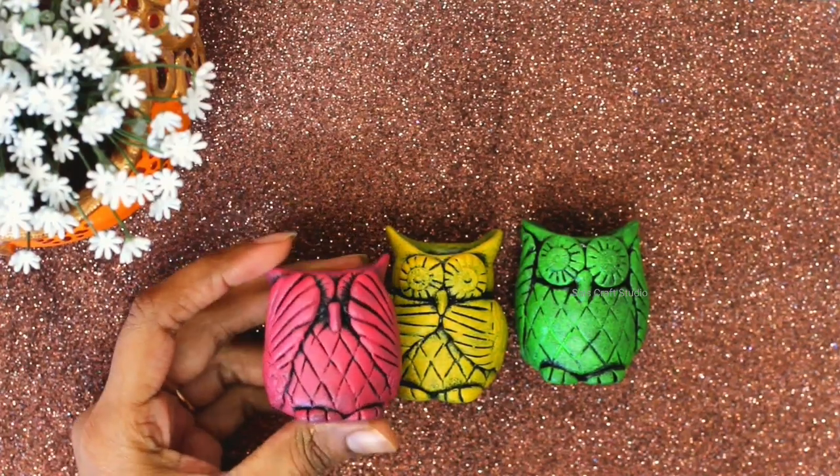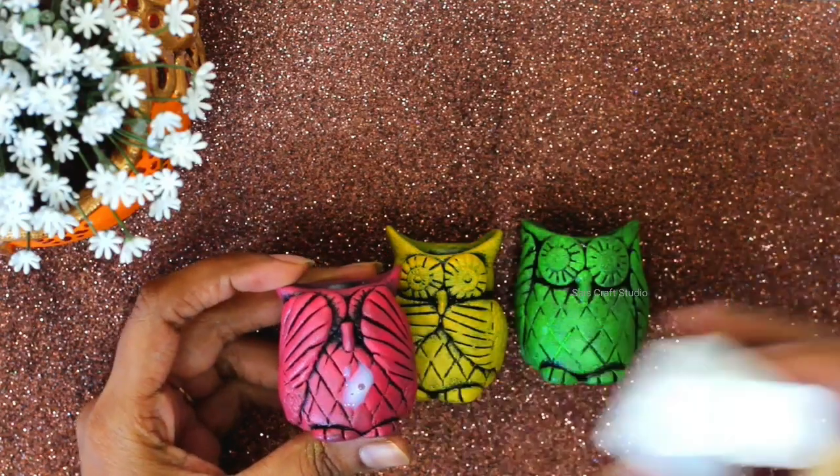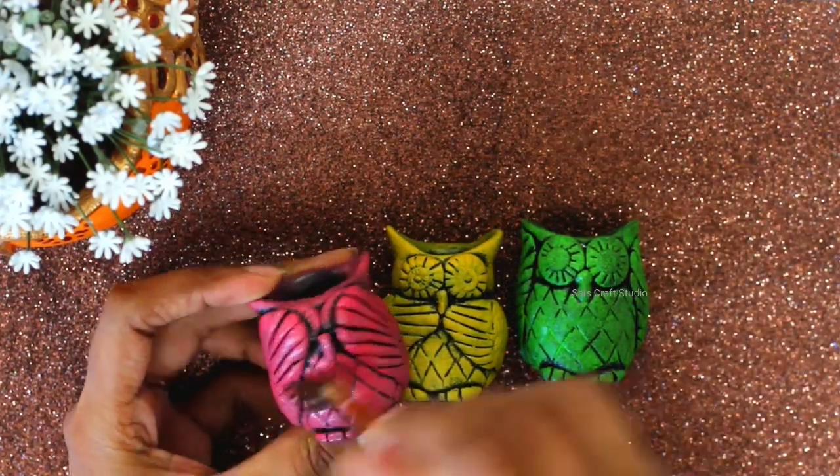Now seal your project with any good varnish. Here I'm using Decor Varnish from Itsy Bitsy. As I want to use them as mini planters, I applied three coats of varnish.